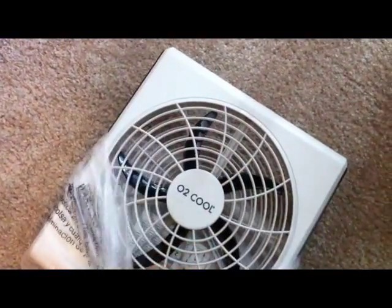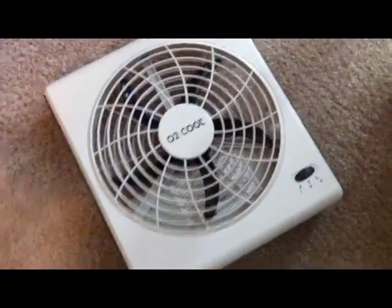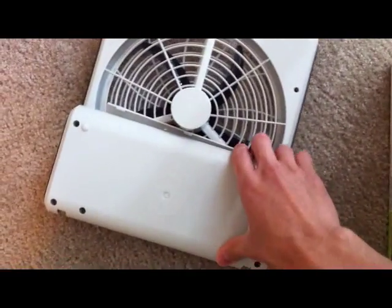Let's open it up. There it is, guys — there's the fan right there. Opening up the box, it's just O2 Cool. No installation required. And here's the little compartment — I think that's where you put the battery and stuff.